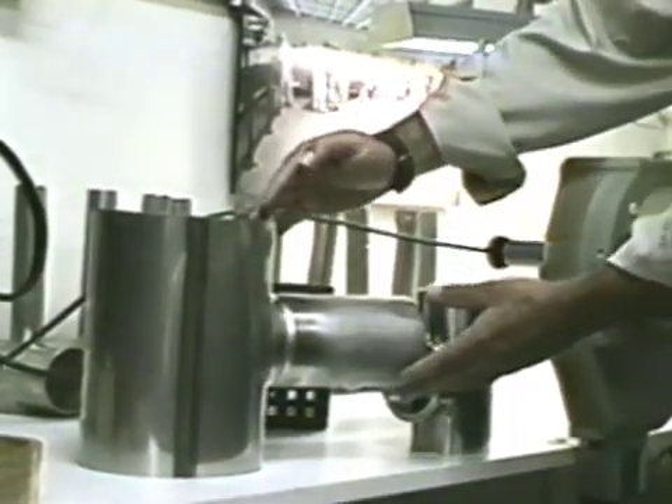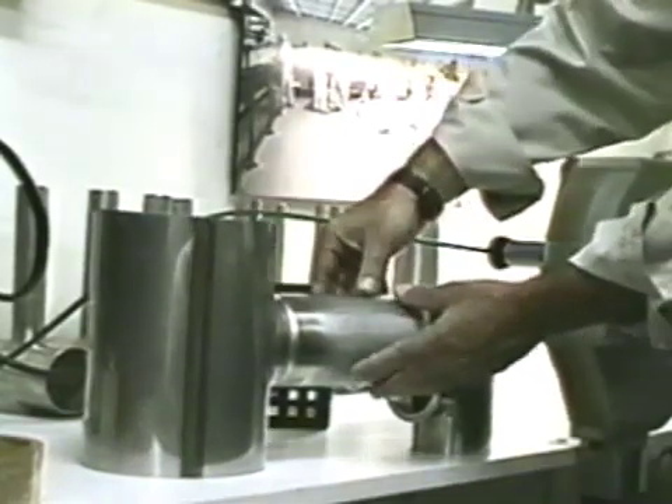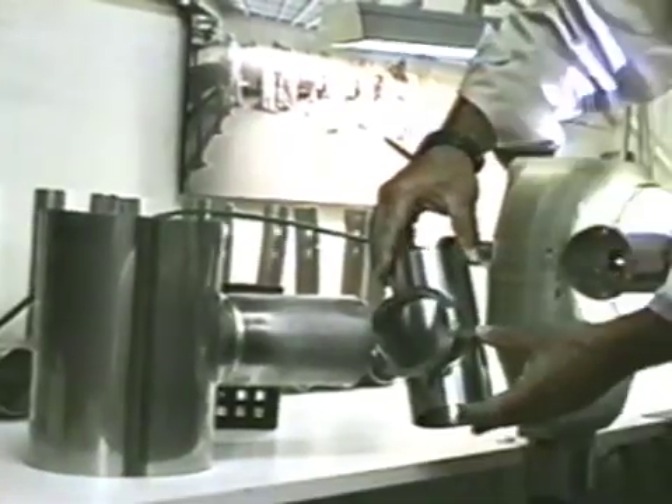Here are a couple of other applications. This particular one is a six-inch tube to a three-inch Schedule V pipe, while this one is a three-inch tube to a three-inch sanitary fitting.